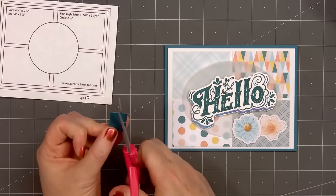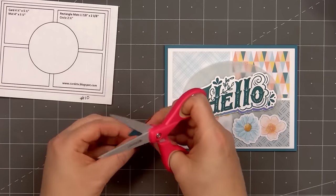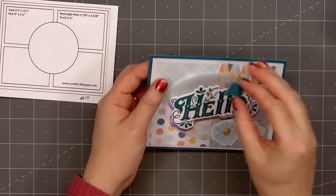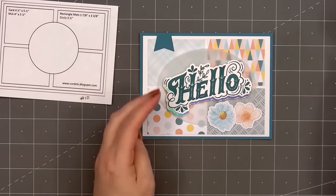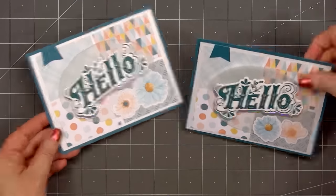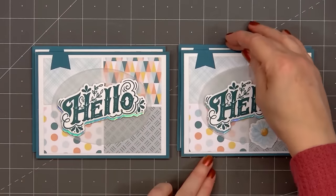When adhering the vellum oval, I only put glue behind the sentiment so the glue doesn't show through on the vellum. I'll add a couple of the flower die-cut pieces in the lower right-hand corner. Then for a final finishing touch, I'll add one of my whimsical banners in the upper left-hand corner. So there is my finished card, and this time I made a total of four — two of the cards feature floral die-cut images and the other two do not.